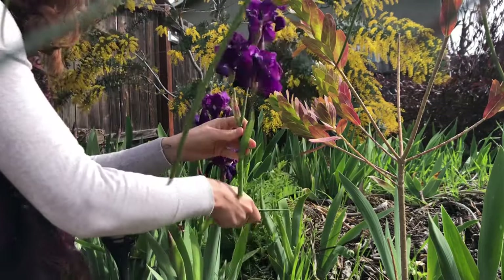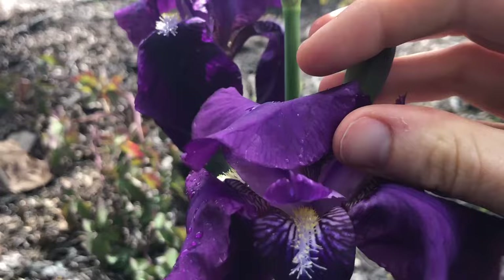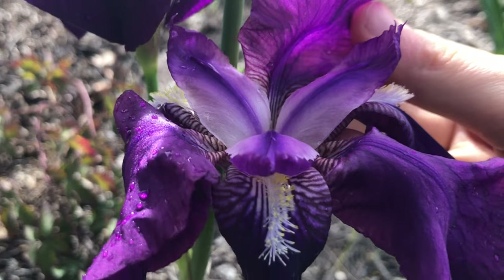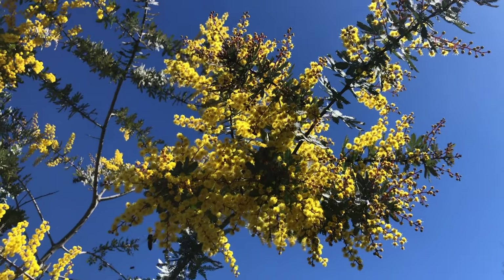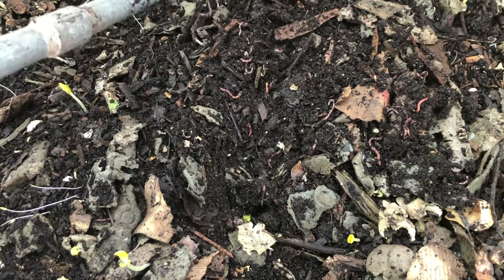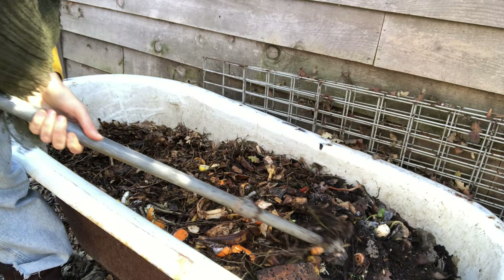If you dream of a world full of flowers and nourishing food growing all around you, then you need a plan for giving back to the soil that makes it all possible. Synthetic fertilizers can be harmful to the environment, and who wants to purchase bags of organic fertilizer year after year? What you can do instead is get yourself some red wigglers and have them turn your food scraps and yard waste into the best fertilizer for your garden.